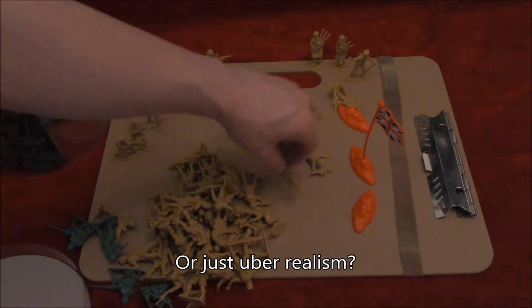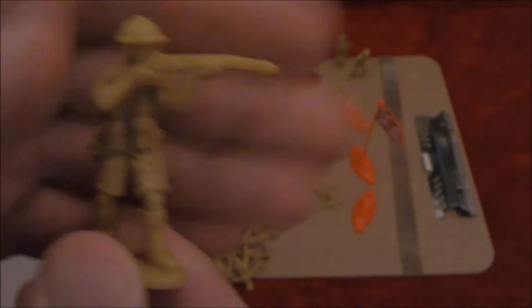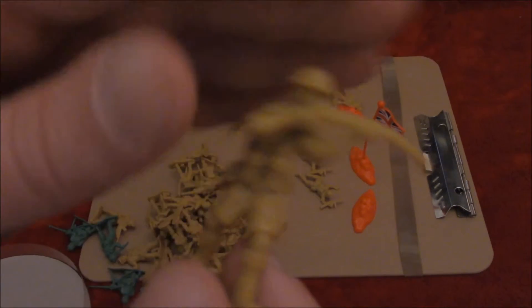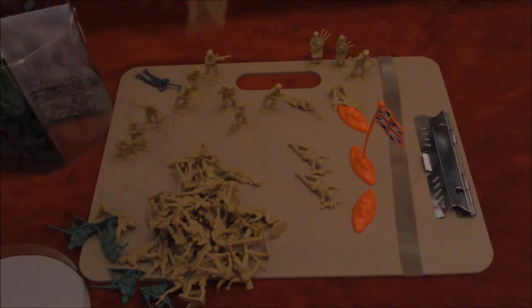Quality control. A bendy gun. They did actually have genuine bending guns back in World War One — some did have curves that would allow them to shoot around corners or over the top of the trenches. I think we can put this down to a design flaw though.